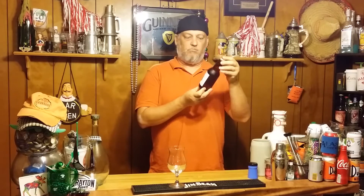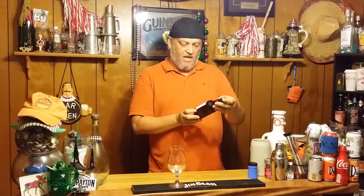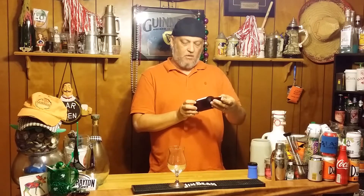Welcome back to Coffee Taste. Today we're going to try an IPA from Lagunitas. It's called Lagunitas IPA. It's an India Pale Ale from Petaluma, California. It comes in at 6.2.